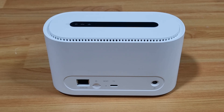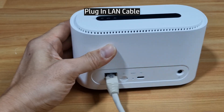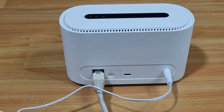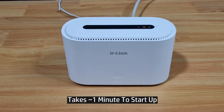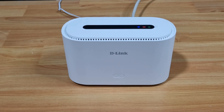Now we're going to plug in the LAN cable, and finally plug in the power cable. Once you turn on the power at the wall socket, you can see that the router will power on immediately. It takes about 1 minute for the router to power up, and you can see that the Wi-Fi signal indicator is solid blue, indicating that the Wi-Fi is on.